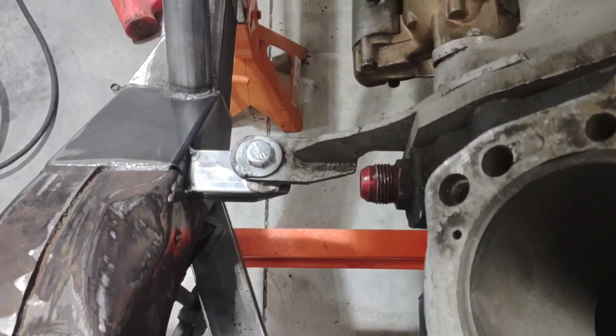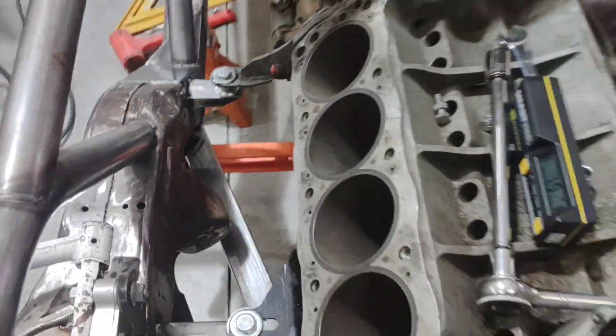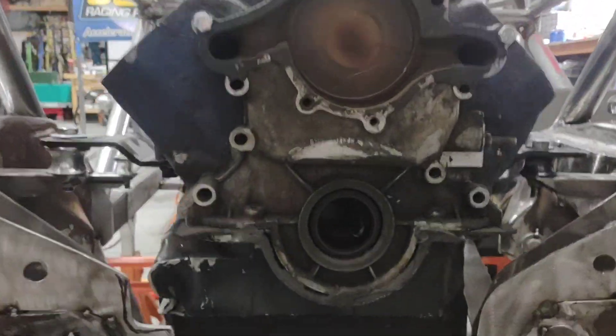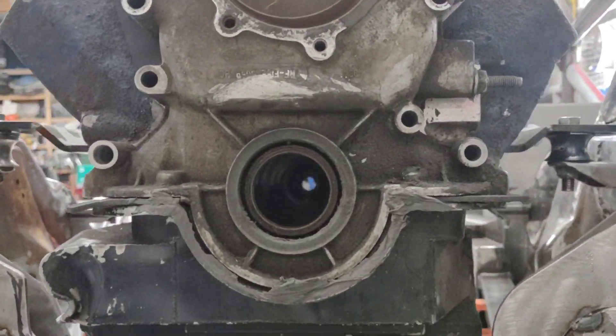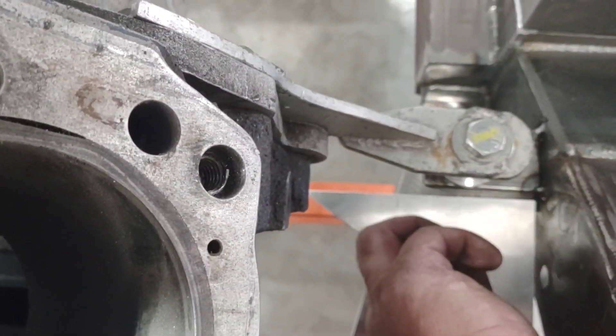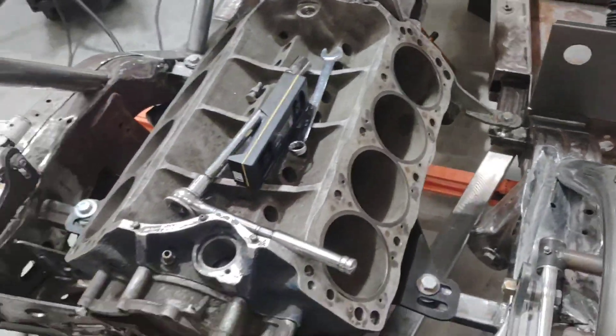We've got them tacked into place. I built this little square to make sure they were correct. I've got my angle finder, I've got my angle right, I've got my center aligned — I think we're ready to weld those up.